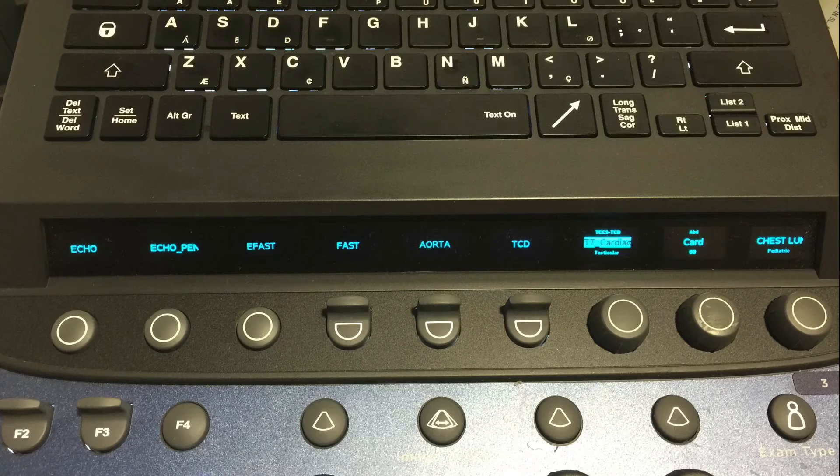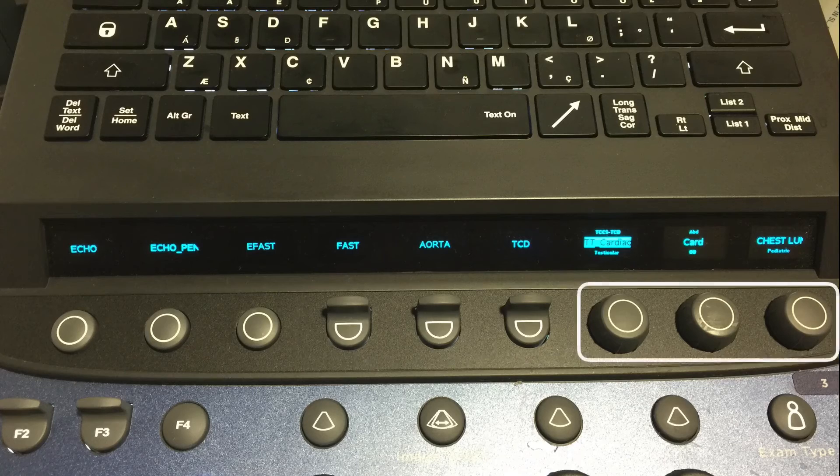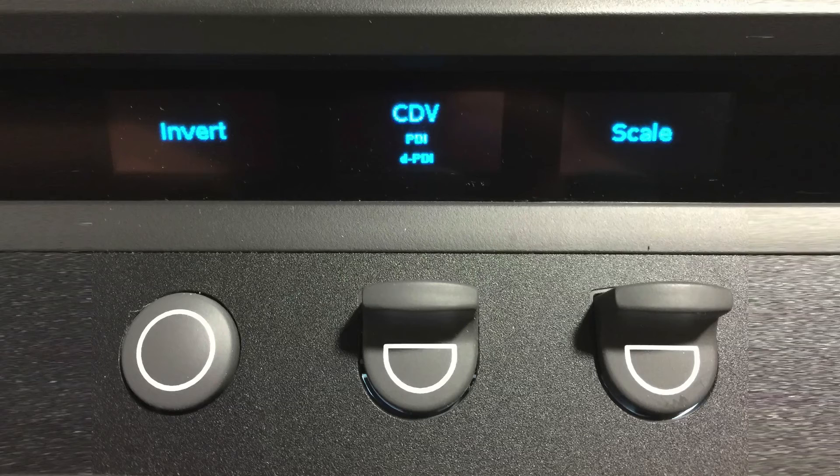The soft keys will again be used for each of the modes to change some settings. There will generally be buttons, toggle switches, or dials. You can invert the scale with the button, adjust your scale with the toggle switch, and switch between color Doppler velocity imaging and power Doppler imaging with the middle toggle switch.